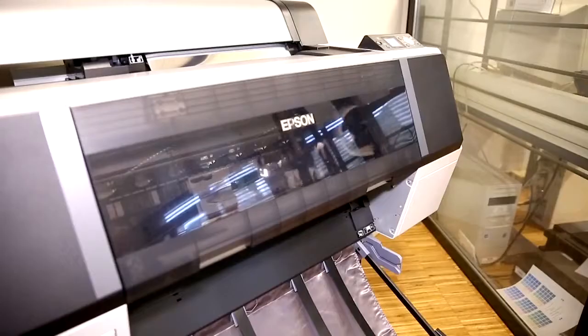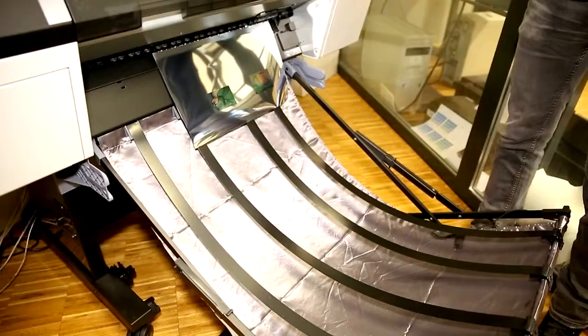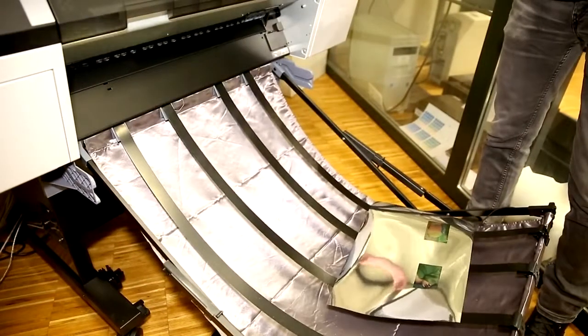The only difference between the ARPR technology and the standard printer in your home is that we use the metallic sheet instead of paper. This technology relies on horizontal and vertical lines.